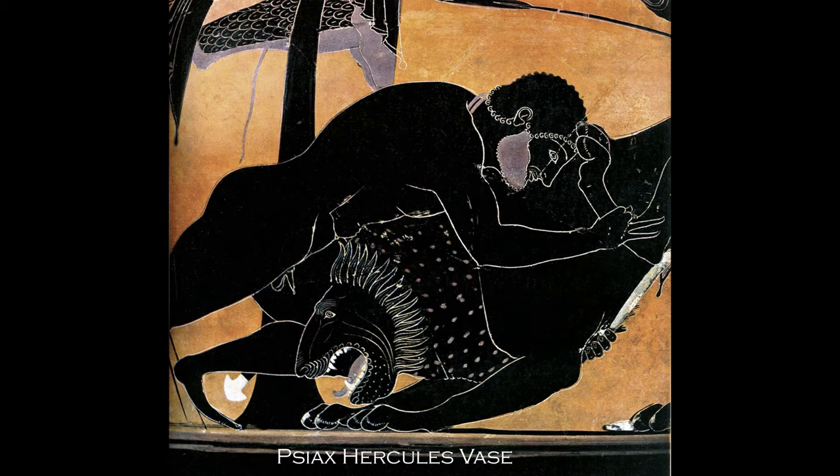Here's a close-up of another sixth century black figure vase. The subject is Hercules engaged in the first of his 12 labors, wrestling the Nemean lion. This vase was probably both made and painted by Pasaiax, one of the most well-known Greek artists of the period.